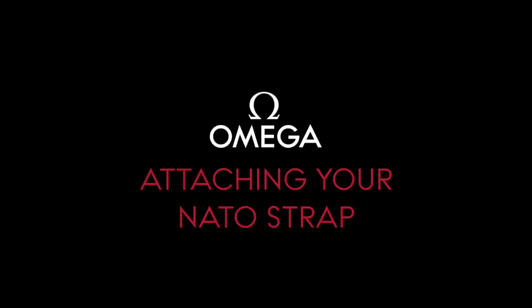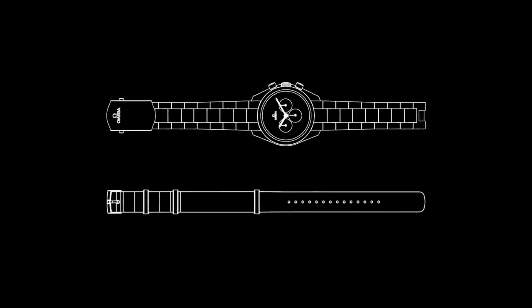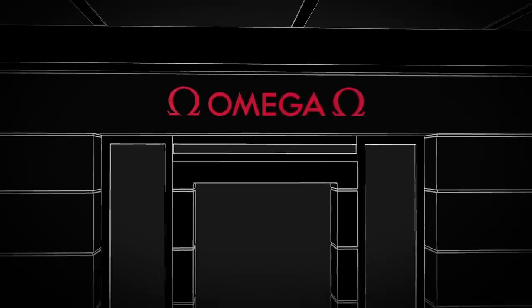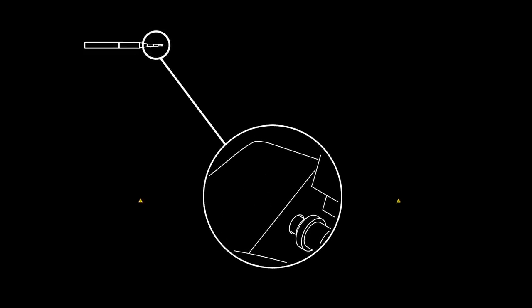Welcome to Omega's NATO Strap Manual. Most leather straps or metal bracelets can be replaced with a NATO strap of your choice. To do this, we strongly recommend visiting your nearest Omega boutique, whose staff will be glad to assist you. If you would like to attach it yourself, please take care during the process as your watch may get damaged.